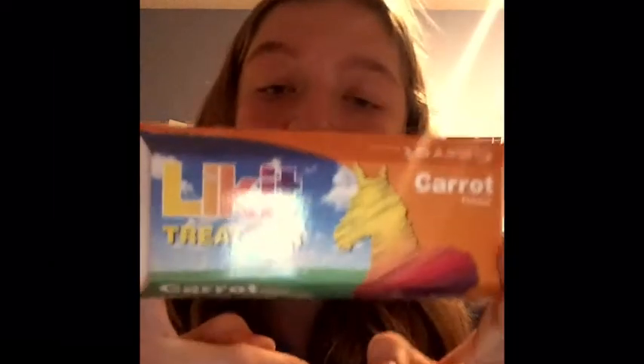I got this orange flavored Lick It bar for $2.50. It's regularly $3.50, so I saved a dollar on that. And this is its original package if you are looking to buy one. And this is what they look like on the inside — it has 'Lick It' written on it.